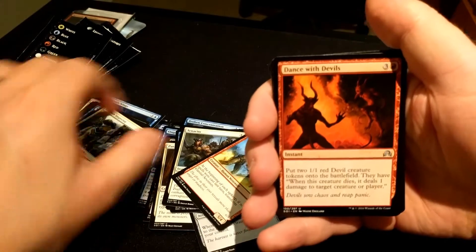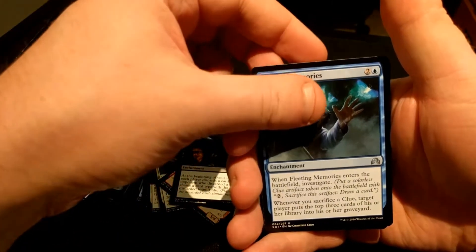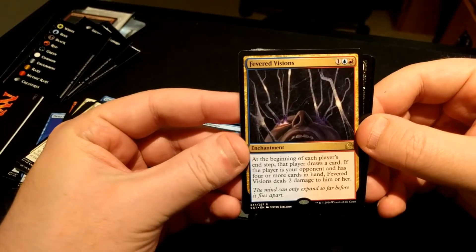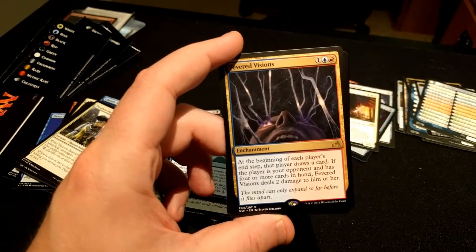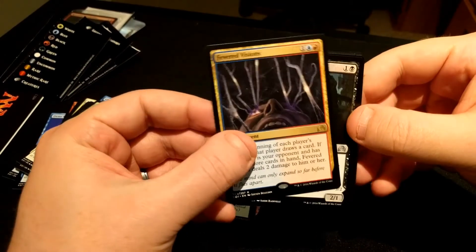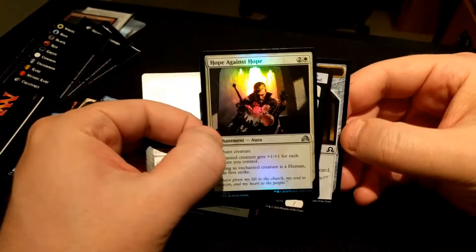Last pack. We have Dance with Devils, Creeping Dread, Fleeting Memories, and Fevered Visions — the Blue and Red enchantment that lets each player draw a card at their end step, and if your opponent has four or more cards in hand when that occurs, it deals two damage to them. Then we have a Heir of Falkenrath and a foil Hope Against Hope.